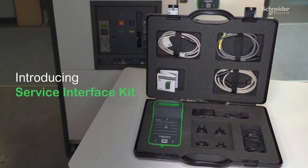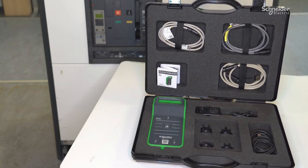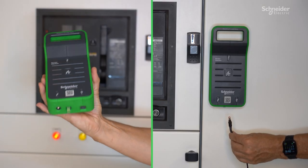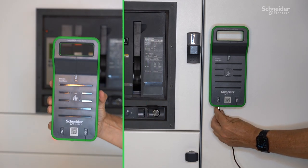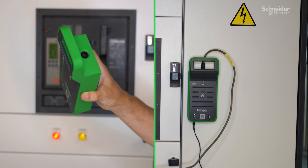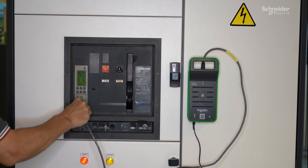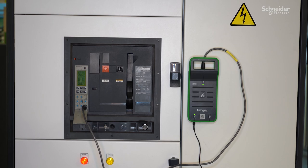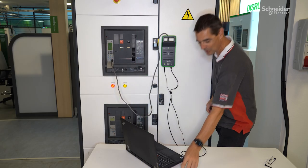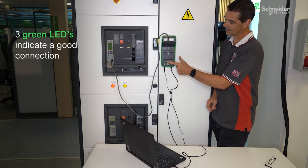To connect to MasterPak MTZ, NW, and Compact NSX, you will need a service interface kit. In order to establish a connection, you have three steps. Step one: connect the service interface to the power supply. Step two: use the right cable to connect the service interface to the circuit breaker. Step three: use the USB cable to connect the service interface to the laptop. Ensure all three LEDs are green.